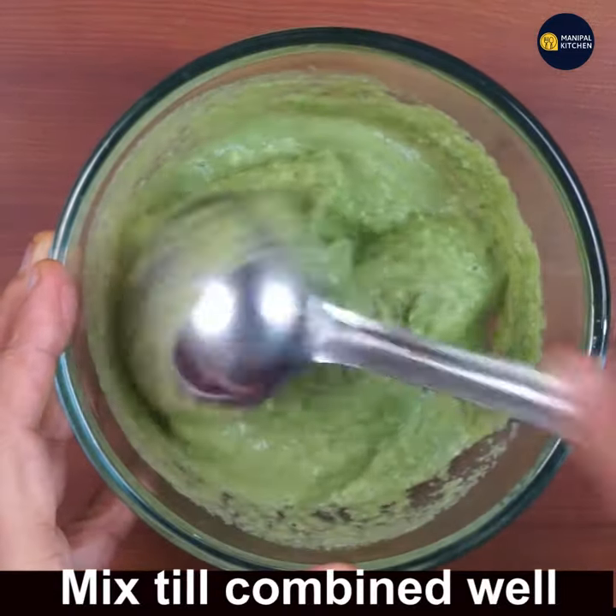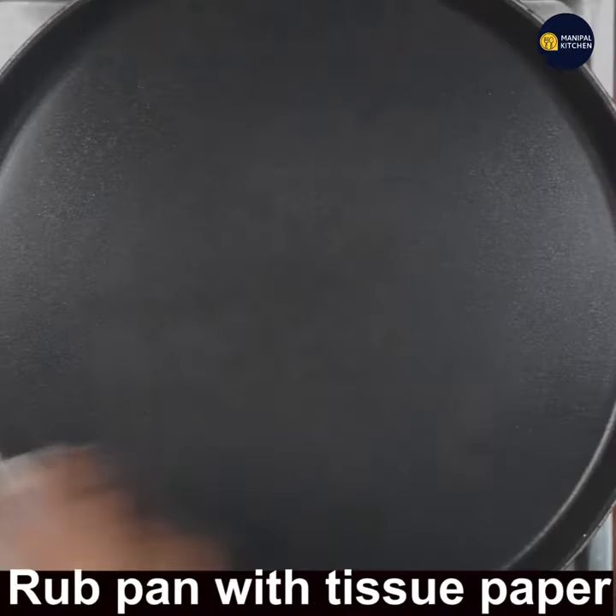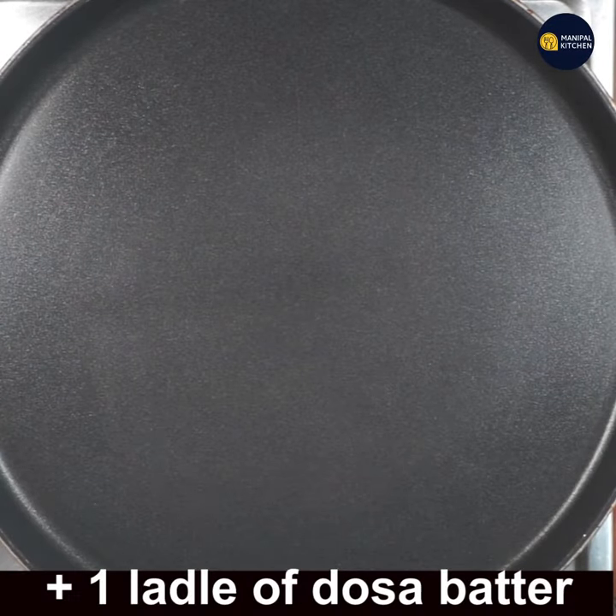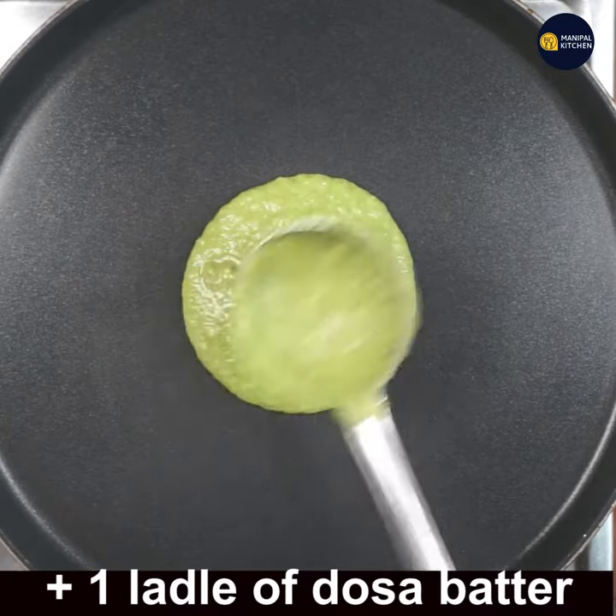Mix it well till combined. The dosa pan is hot — rub it with tissue paper, keep it on high flame.